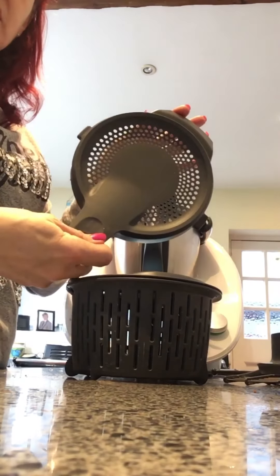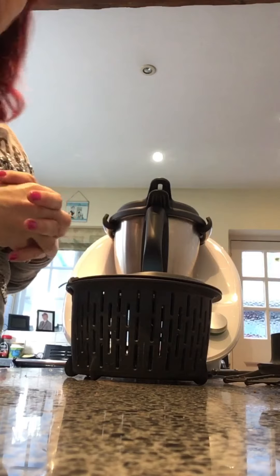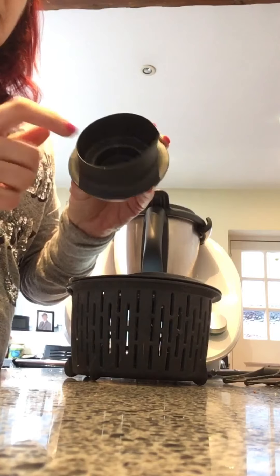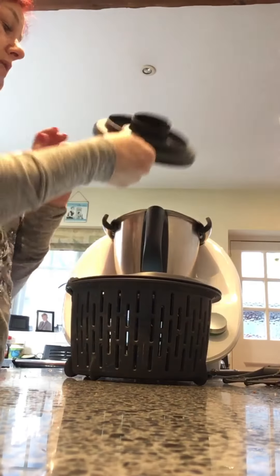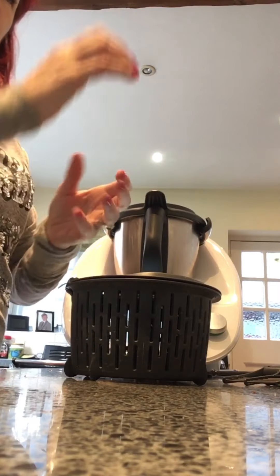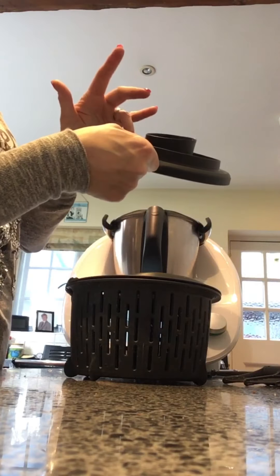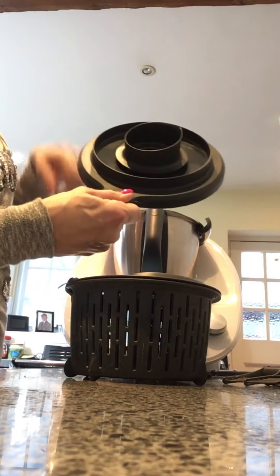We have a splash guard which locks in on the lid. The idea being that when you're cooking sauces and you want to reduce them down, the steam can come out to help reduce it but it won't splash everywhere. We also have a measuring cup which takes measurements of 50 to 100 ml. It sits in the middle of the lid and is designed with a slight gap underneath — so when you're adding ingredients slowly or squeezing lemons, the juices can go through but the pips are kept in the cup.